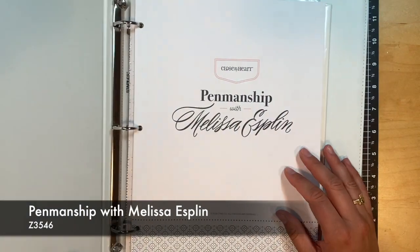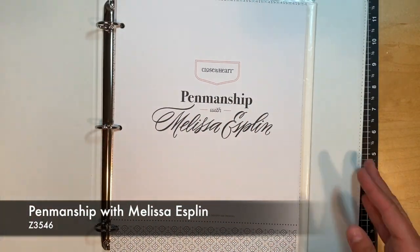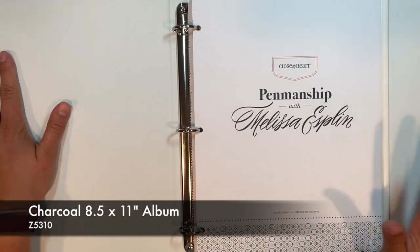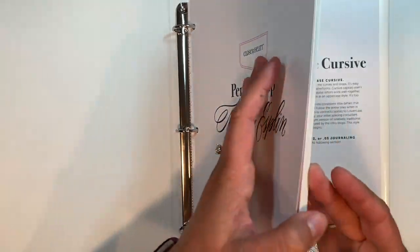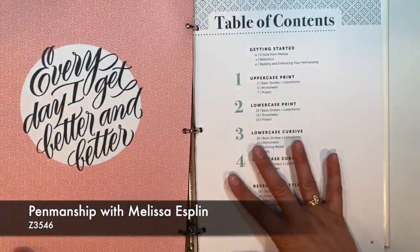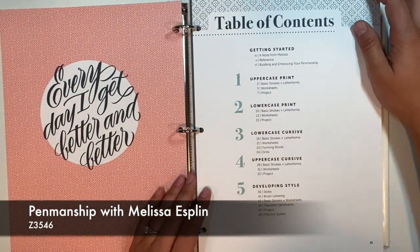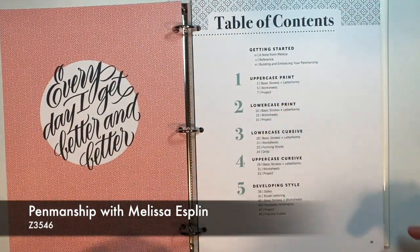Today we are going to be focusing on penmanship with Melissa Esplin. I actually have it in one of our charcoal eight and a half by 11 albums, and it works perfectly with our three ring binder here. So what we're going to start with — I just want to show you kind of how this looks — you've got your table of contents when you open it and we're going to start with the uppercase print. That's going to be our first starting spot.